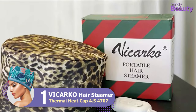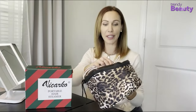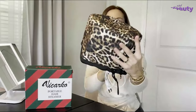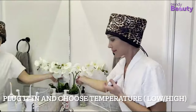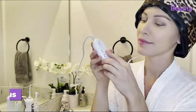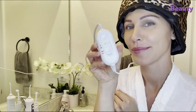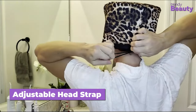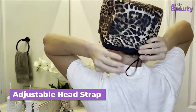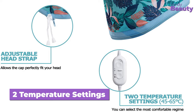No matter what type of hair you have — straight, wavy, or curly — this Ficarco Hair Steamer Thermal Heat Cap works effectively for all hair types. In addition, it provides an easy and stylish way to achieve solid quality results at home. This cap heats up rapidly; after switching on the button within a minute, the cap heats up to 45 to 65 degrees Celsius, making it very time-saving. Additionally, with the help of its adjustable head strap, you will be able to adjust the heat cap perfectly. Furthermore, there are two temperature settings available.